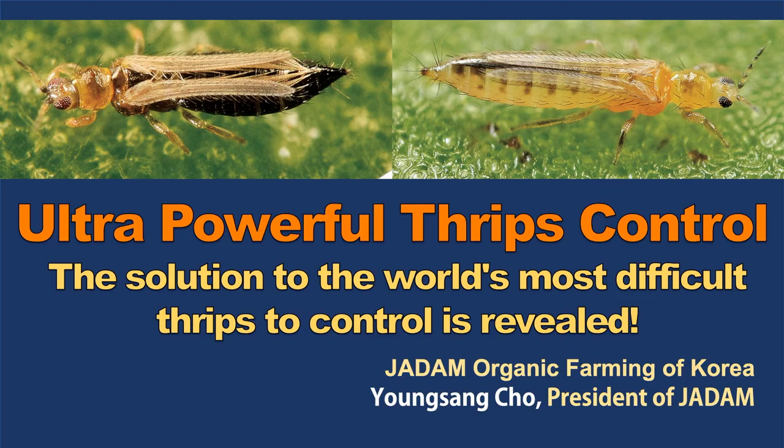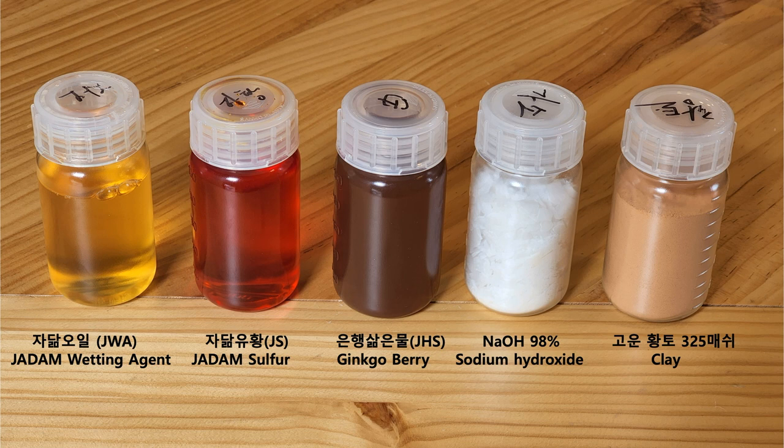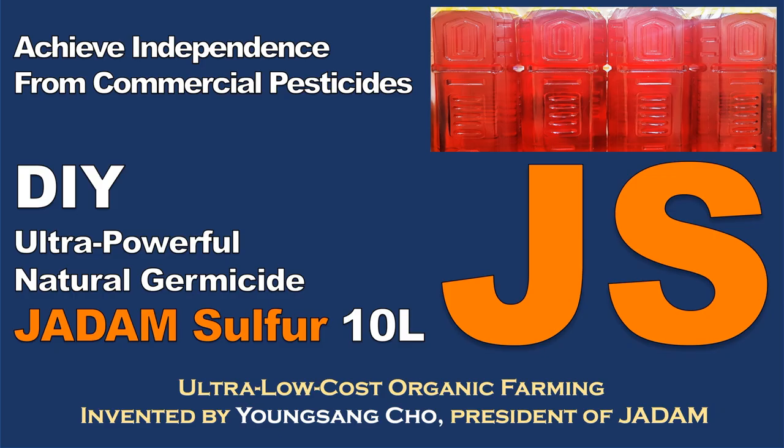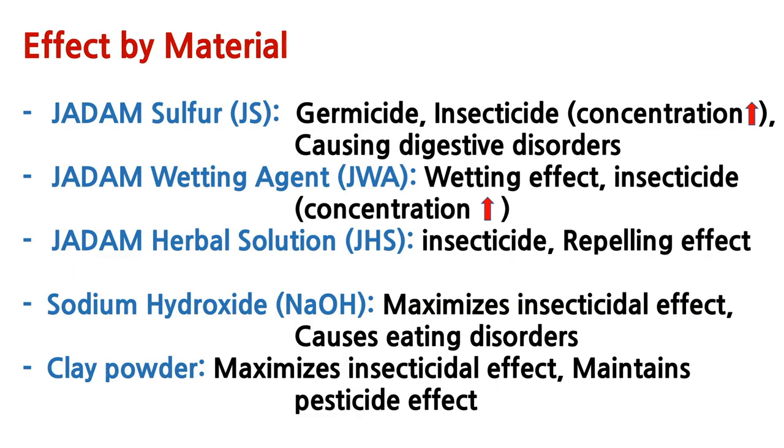With a combination of these five ingredients, you can control almost all pests and diseases that can occur during farming season — yes, all means from thrips to anthracnose. One big difference about JADAM pest solution is that you have to make everything by yourself: JWA, JHS, and JS. This could be a con of this technology, however you'll spend about 20 times less money, and I guarantee that every JADAM solution is powerful and more eco-friendly than commercial chemical or organic pest and disease solutions on the market.